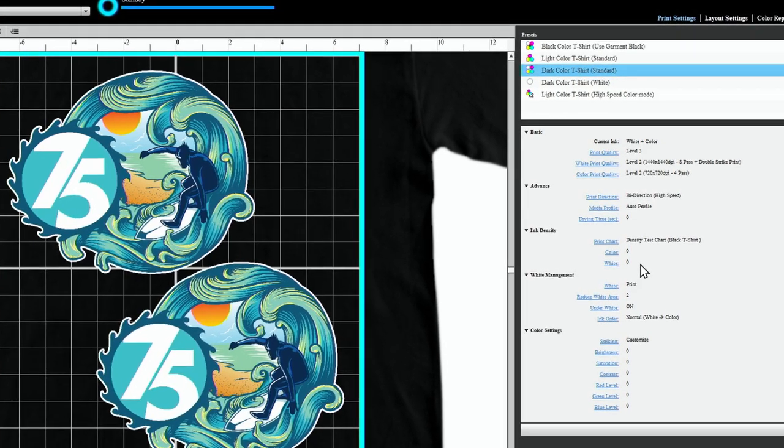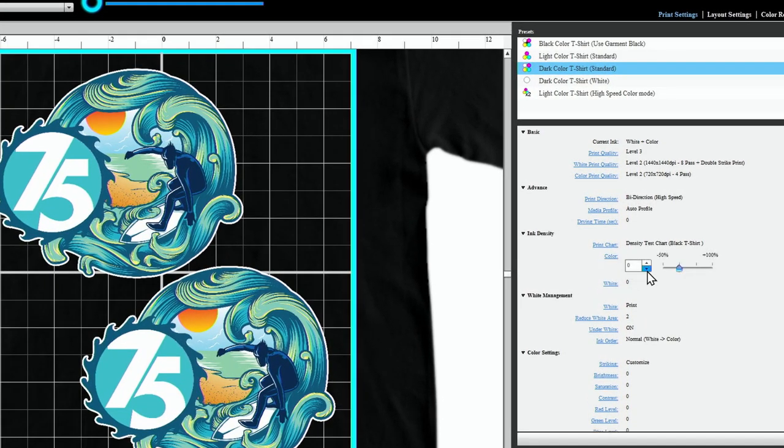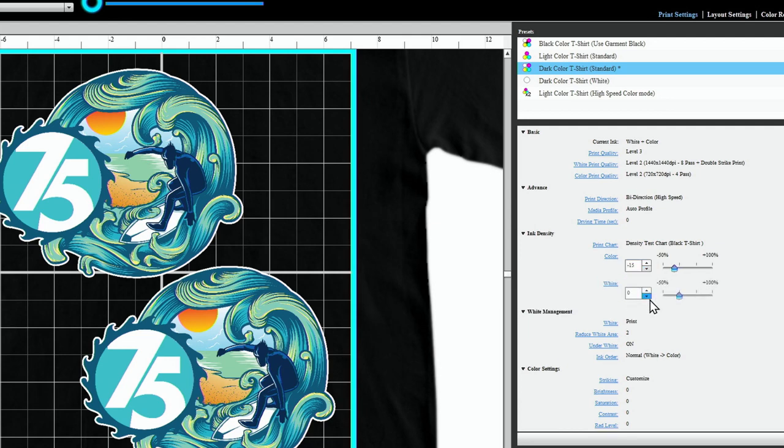We need to make some ink density adjustments, so we'll start by adjusting the color to minus 15. For the white ink, we will adjust to minus 30. And finally, under White Management, we will change our ink order to Reverse.